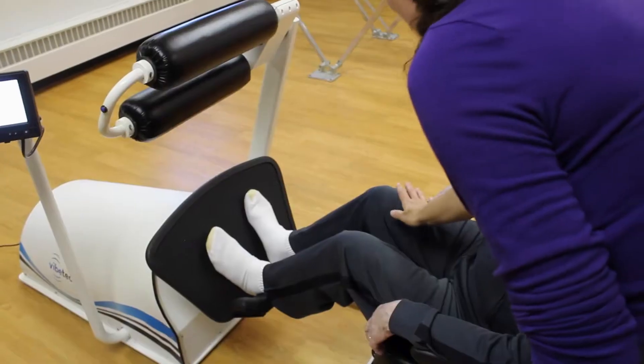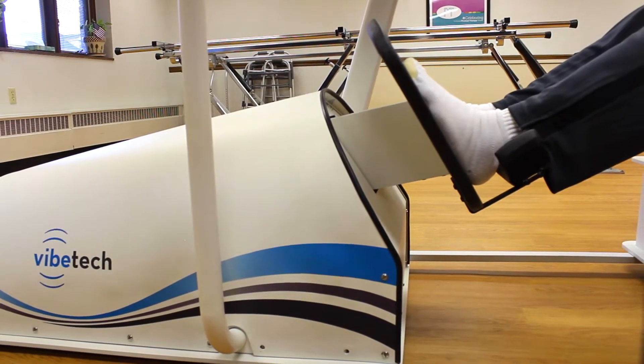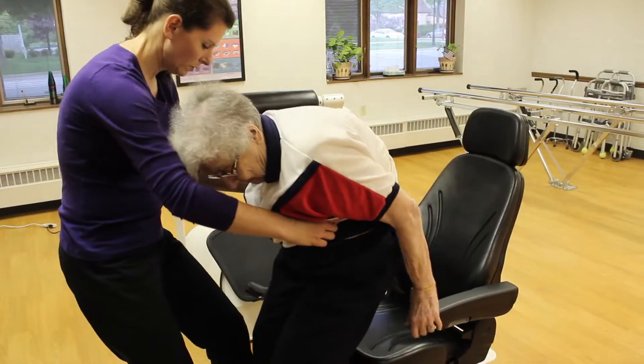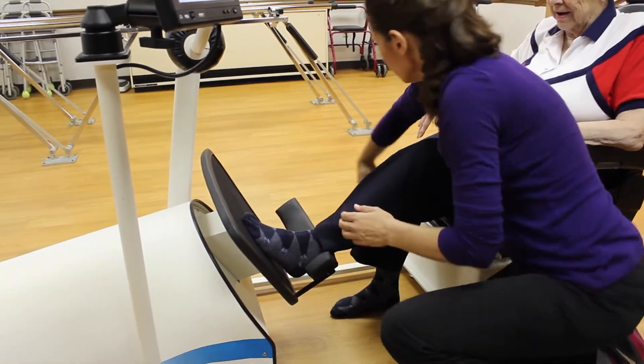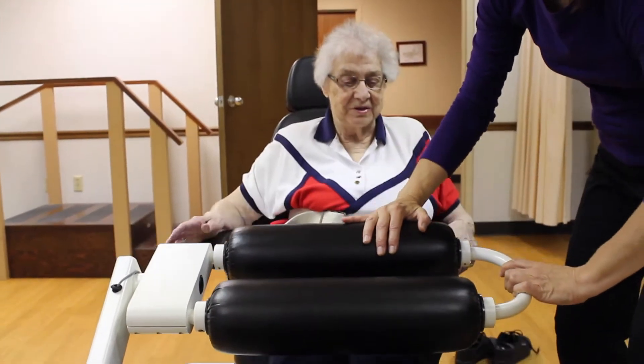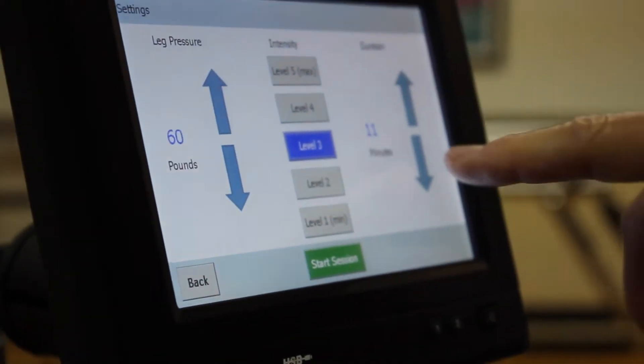For the patients that are coming to us for therapy, I think the VibeTech One gives us a variety of different things that we can do with them. For the patients that are very fearful of putting weight through their legs, it's an easy place to start — putting some weight through as just a starting point — and then the therapist can easily start to add more weight through their legs as an actual walking program.